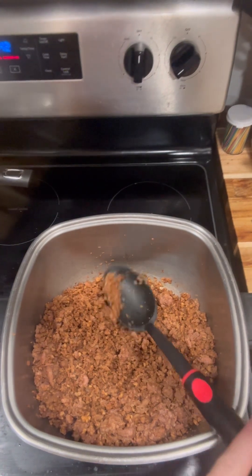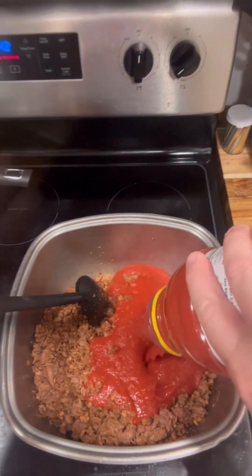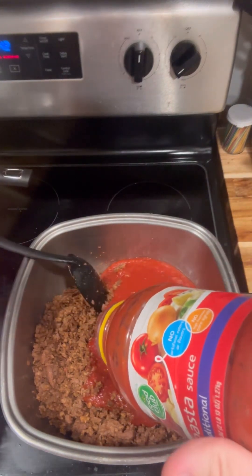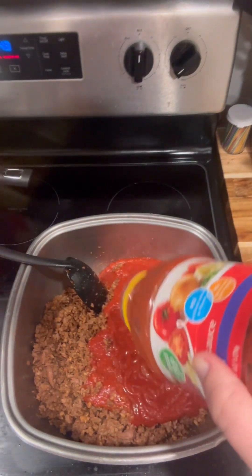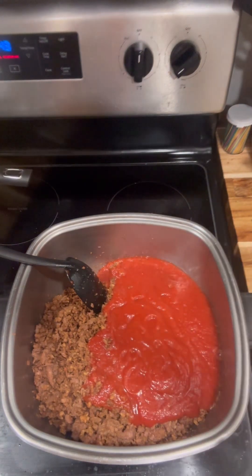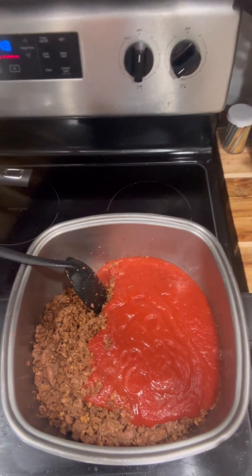I'm gonna pour in my sauce. This is just a store-bought one, plain — I didn't want any meat in it because this is for my vegan friends. I'm gonna put a little bit of water in this and stretch it out.